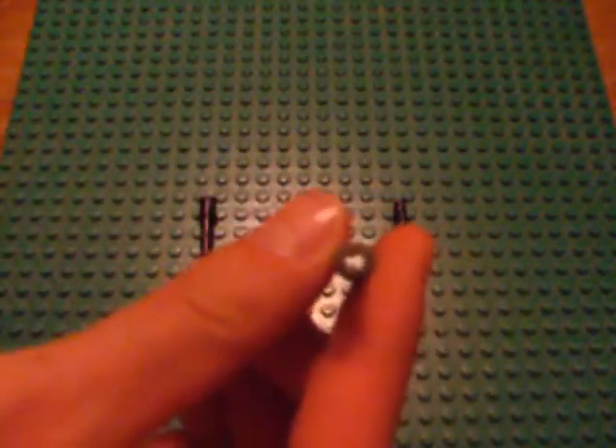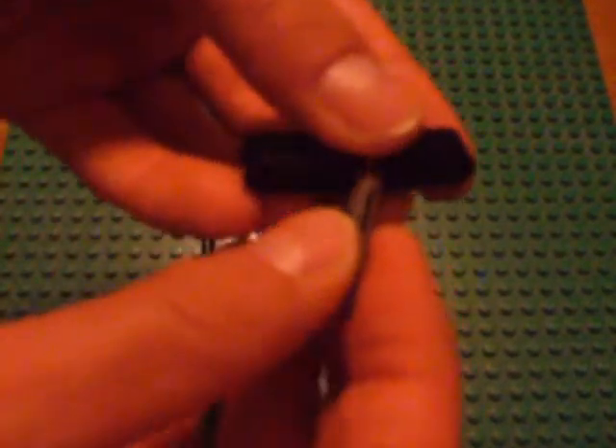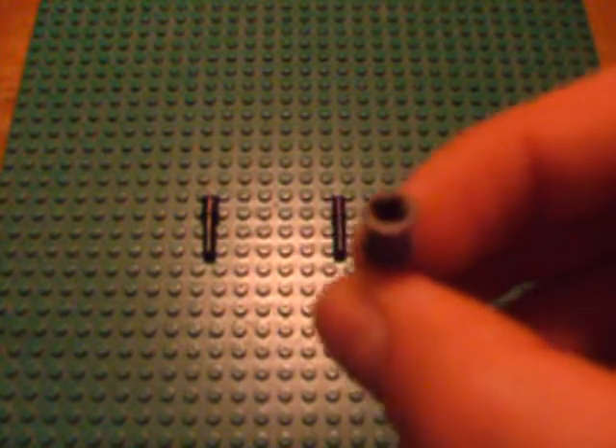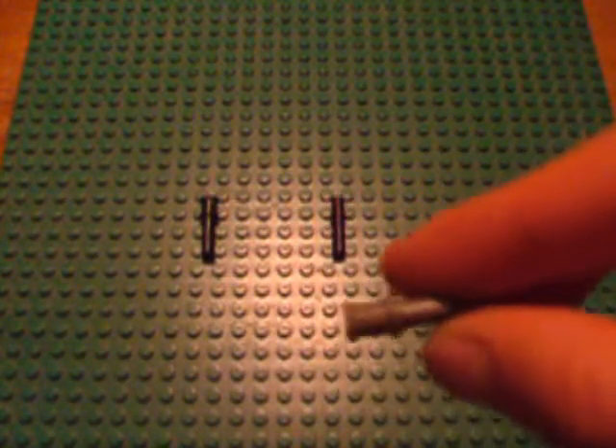Now, at first glance these 1x3 cross hole to pin connectors may look very similar to a 1x3 pin. However, if you'll take notice, these pins have two spaces for beams on them like this, and then also have an opening for a cross hole on the other side, so you can attach an axle beam inside there. This little hole inside can prove particularly effective if you want to attach some sort of detailed piece, like this fire sword here, or if you wanted to add another small LEGO detail in there, perhaps some sort of gun or blaster.